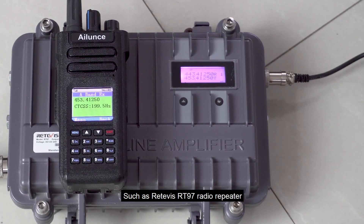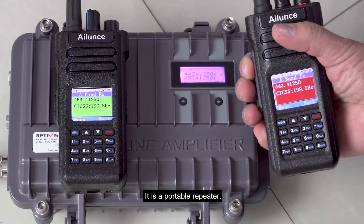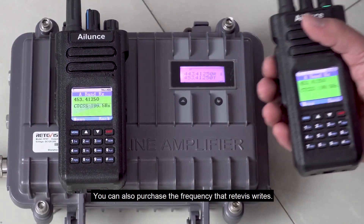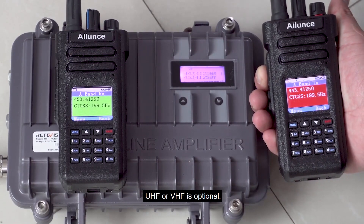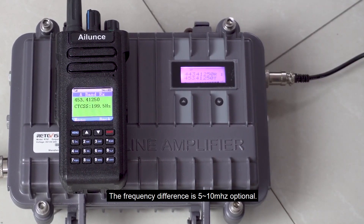The Retivus RT97 radio repeater is a portable repeater. The center frequency can be customized, or you can purchase the frequency that Retivus provides. UHF or VHF is optional, and the frequency difference of 5/10 MHz or 8/10 MHz is also optional.